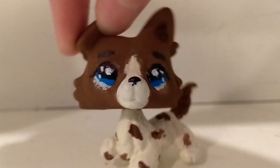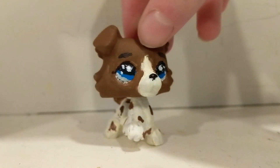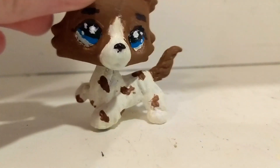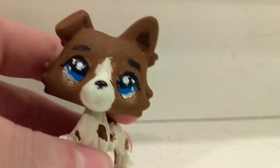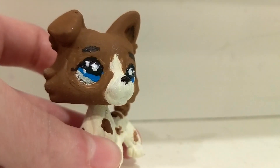Here's the completed custom. Sorry if there's background noise — I have an air filter in my room that I'm doing a science project with. The custom... I don't like it at all. It was going well until I got onto the face. The eyes and the area around the eyes look absolutely horrible; it doesn't seem that bad on camera but it really sucks.